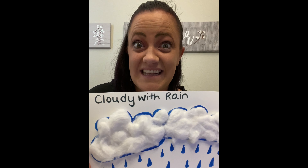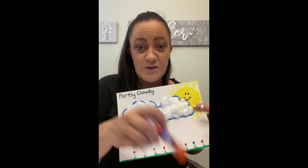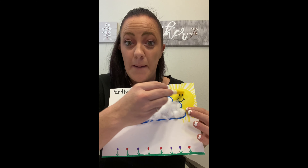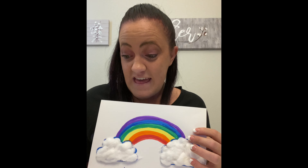So here we have a stormy cloud. Now we're gonna do a rain cloud — clouds with just rain coming out of them. So take your cotton balls and glue them on for your clouds and then draw your raindrops coming down. And there we have a rain cloud. Now we're gonna do our partly cloudy. You're gonna take your cotton balls and your glue stick, glue your clouds on, and draw a sun on part of your clouds so your clouds cover part of your sun to make it a partly cloudy day.